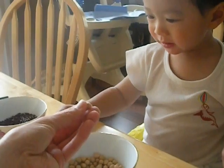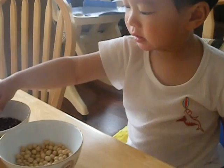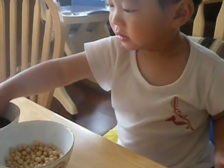Is this the red beans? Did you see the color red? Red. Red beans — good job!